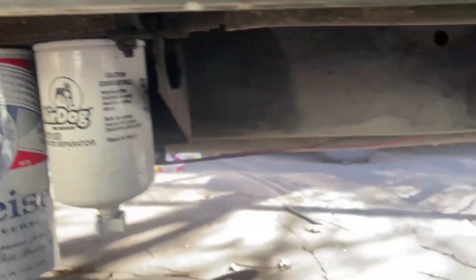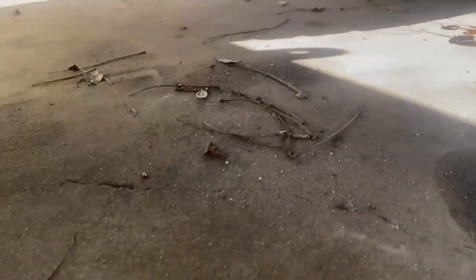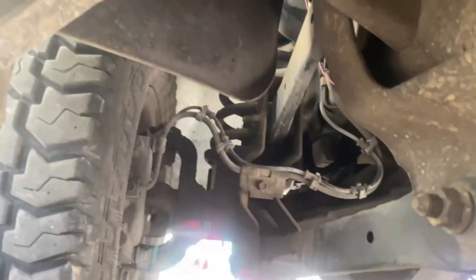It also came with an Air Dog lift pump. I figured I had a small oil leak but I think it's just super gunked up under there. This truck is over 19 years old. Nothing has dripped on the floor from when I've had it, but I'll probably get it checked out just in case — it could be anything from the tiniest leak to road splash at this age.